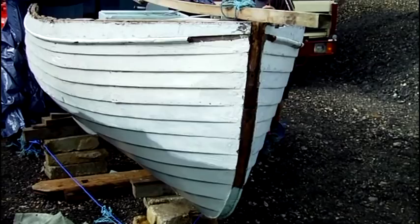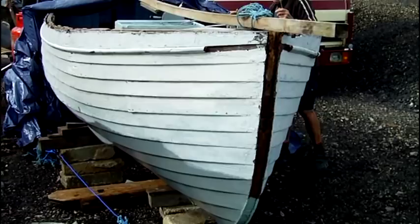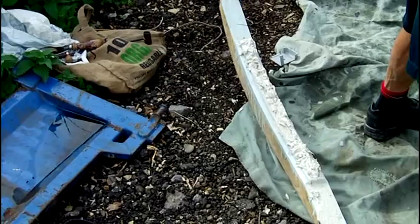Once sawn out, the bottom stem was ready to go in after some test fitting. New stem bolts are made and tested before fitting. The stem will be bedded with a mixture of putty and paint.